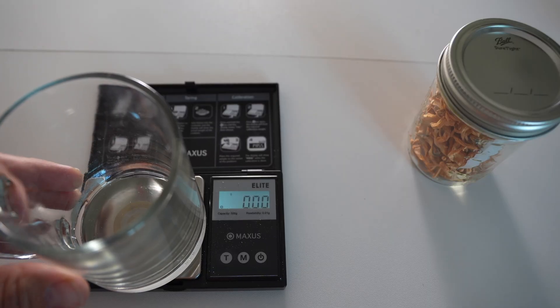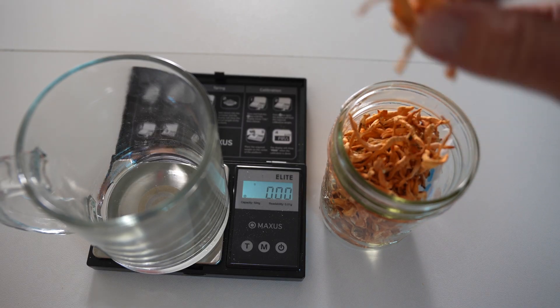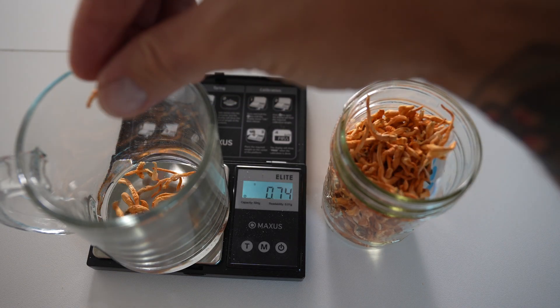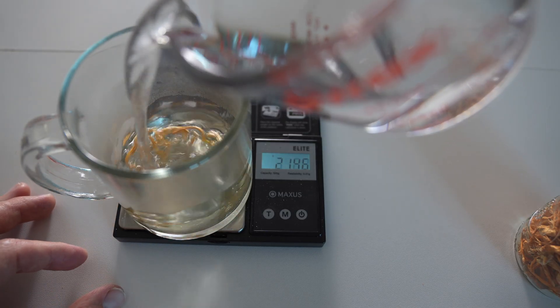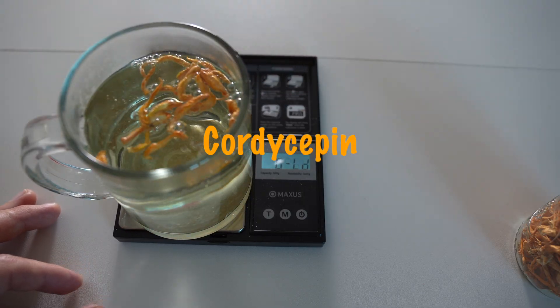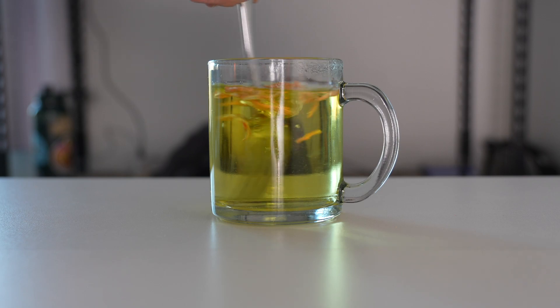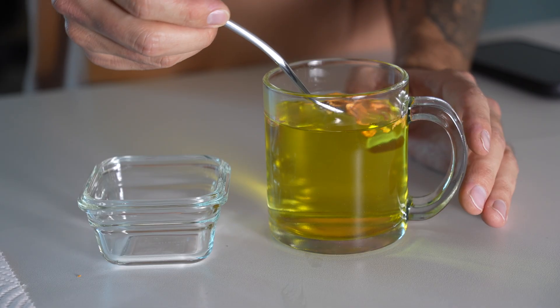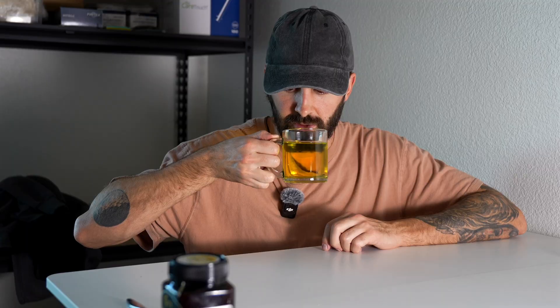My favorite way to ingest cordyceps is actually as a tea. To make cordyceps tea, all you have to do is heat 8 to 12 ounces of water to 180 degrees Fahrenheit, or just bring it to a boil and then take it off heat for a minute. I throw a gram of dried cordyceps into my mug, pour the water over the top, and wait about 10 minutes for it to steep. The hot water causes the release of cordycepin, which is that creatively named compound that has all the good medicinal benefits you're likely looking for. Then I just scoop out the solids, add a little bit of lemon or honey if that's your thing. Honestly, it kind of tastes like pancake batter — not super earthy or mushroomy, actually a little bit bland.